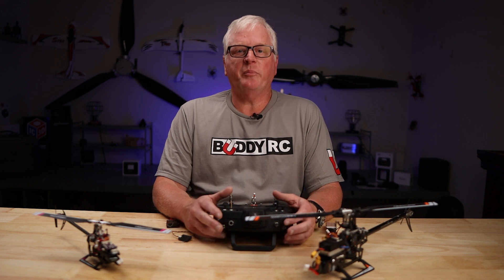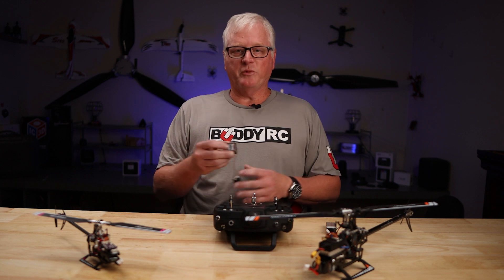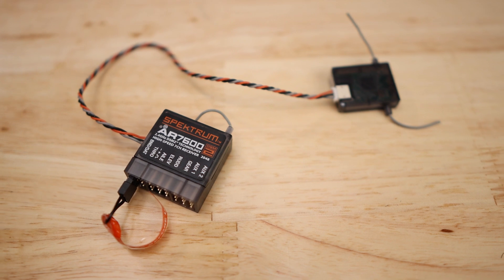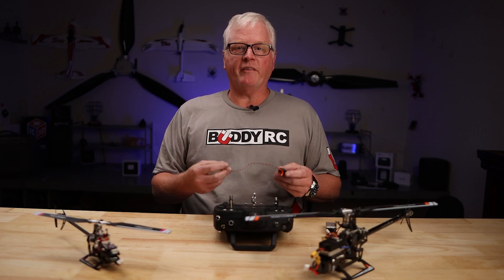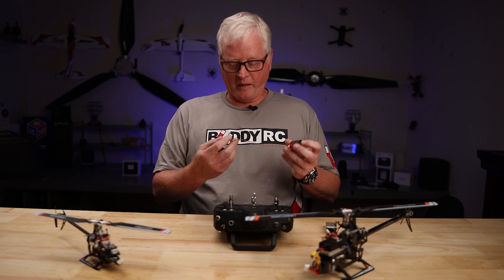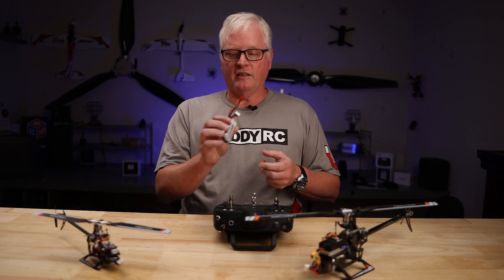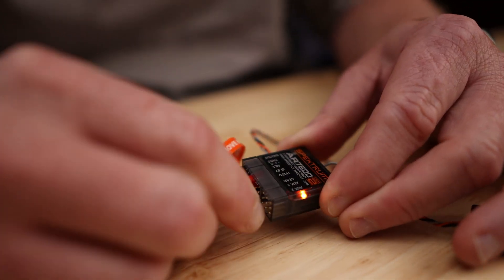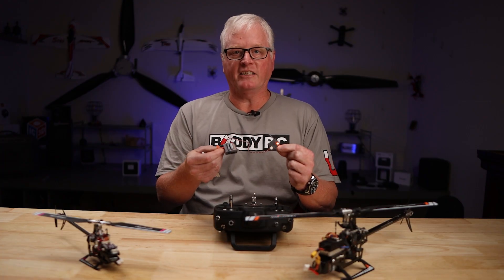So get your model set up in your radio and get your transmitter ready for binding. The easiest way I've found is to just take a standard size receiver with a satellite — it can be either inside or outside the aircraft. What I do is put a bind plug in, plug in the satellite, and then take a little battery and plug it into any of the channels. You will see that both the satellite and the receiver are flashing.